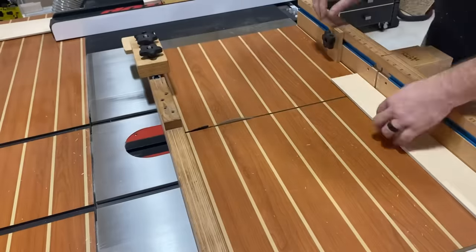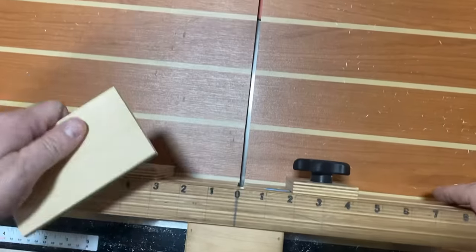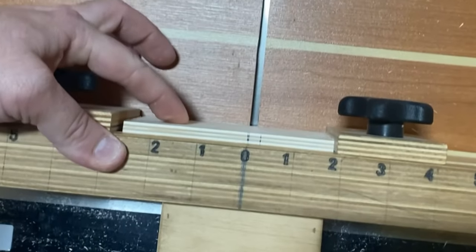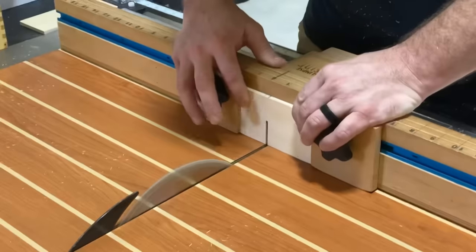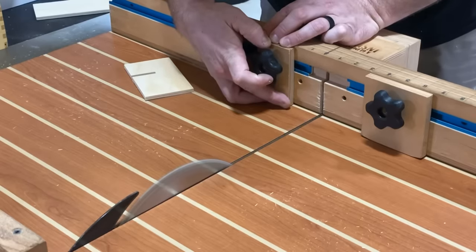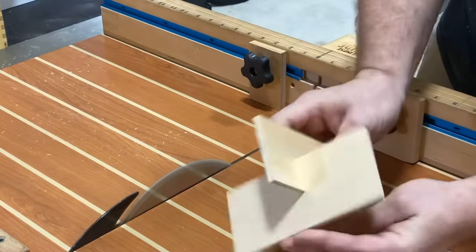I'm going to do the same thing on the vertical side, cutting six of those as well. Now I'm going to remove material halfway up each of these pieces so they interlock. Using two stop blocks on the crosscut sled makes quick work of this. I test the fit — it's a little too tight — so I sneak back the stop block, tighten it down, make one more cut, and the fit is just right.